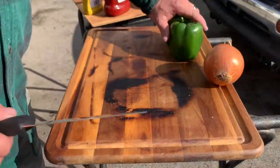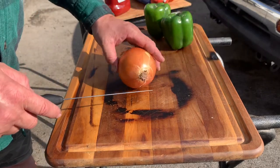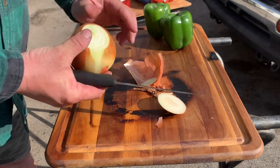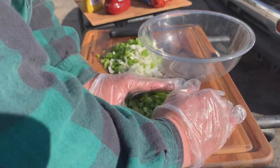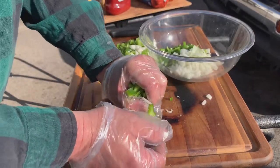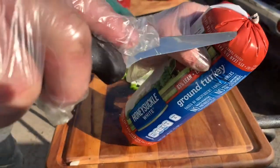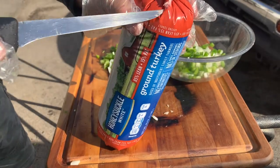All right guys, I've got two green bell peppers and one onion. We're going to do a half an onion — here's the half onion, one green bell pepper, and one green bell pepper. We're going to use three pounds of good old Honeysuckle turkey; this is 85/15.